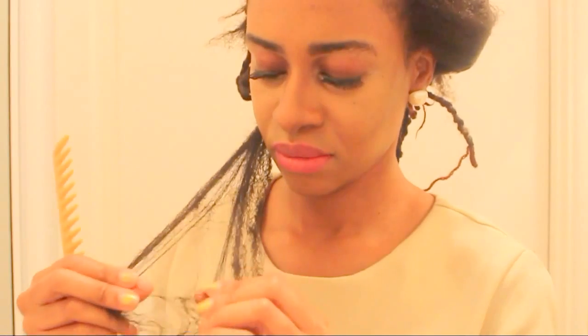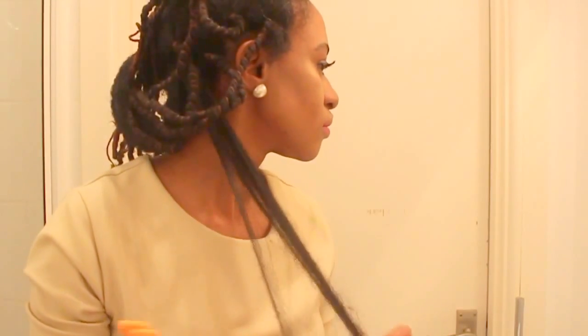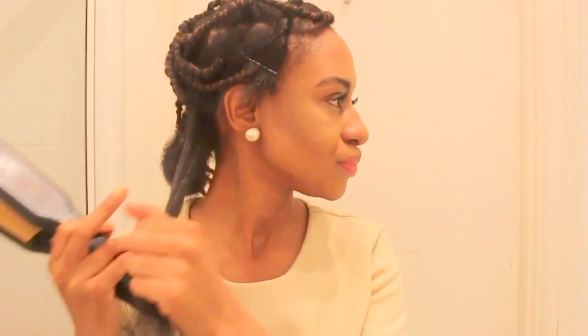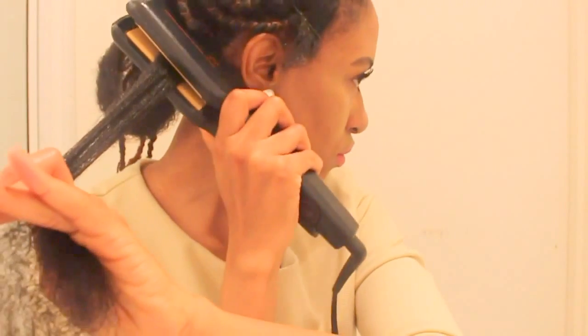I start detangling with finger detangling and then move on to the wide tooth comb, starting with the ends of course and then moving up. I'm using raw unrefined shea butter as my heat protectant. I did some research on this and found some natural sisters who all agreed that this is the best heat protectant for our type of hair — 4c, 4a, 4b. It made my hair so soft; this is like day five since I straightened my hair and I have not applied anything and it's still so soft. This is definitely a good way to protect your hair, so give it a try.